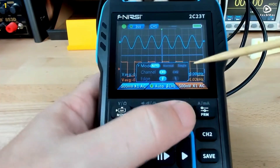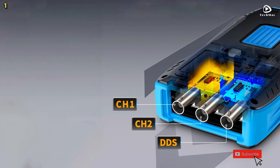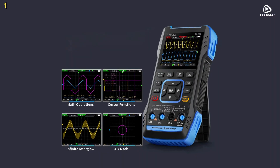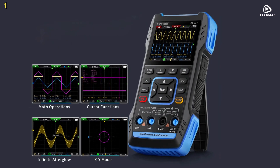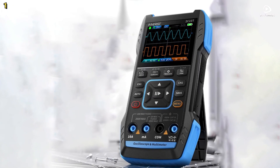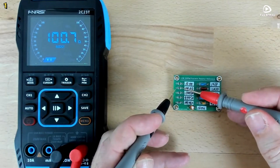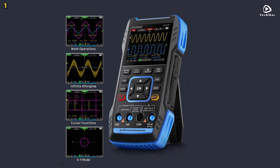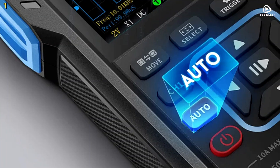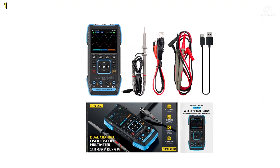It supports AC voltage up to 750V, DC voltage up to 999.9V, resistance up to 99.99 MΩ, and capacitance up to 99.99 µF. It also offers diode testing and continuity checks, making it a complete tool for electrical diagnostics. The built-in signal generator can output seven types of waveforms, including sine, square, and triangle waves, with a maximum frequency of 2 MHz and 1 Hz resolution, perfect for testing and calibration tasks. Powered by a 3,000 mAh rechargeable battery, the FNERZ-2C23T offers up to six hours of standby time and supports 5V/1A charging via Type-C interface. With its compact design and advanced features, this oscilloscope is a reliable choice for both professionals and enthusiasts.